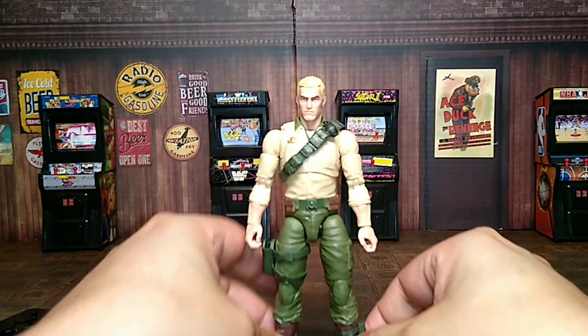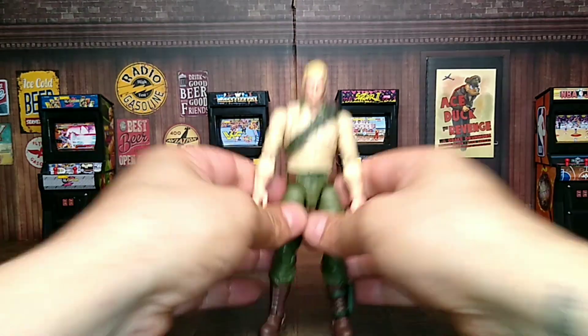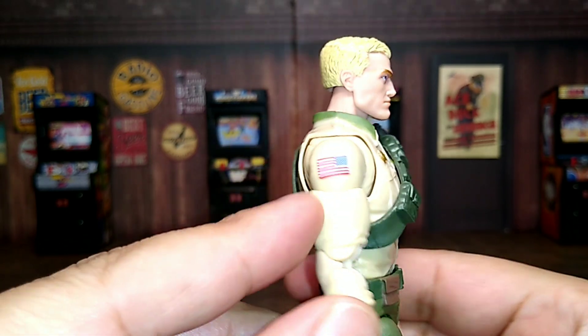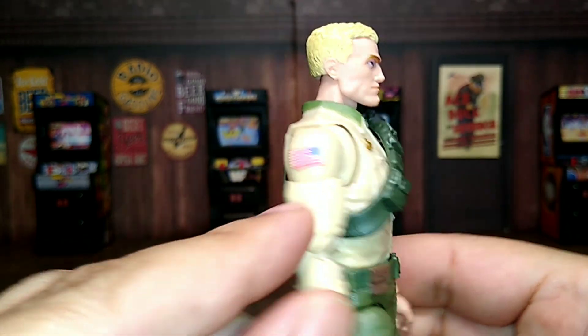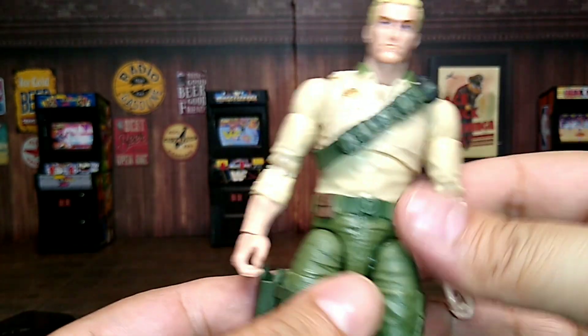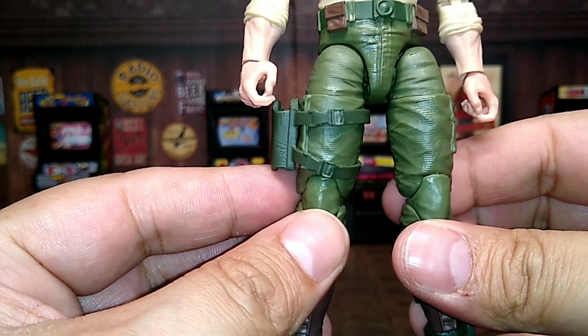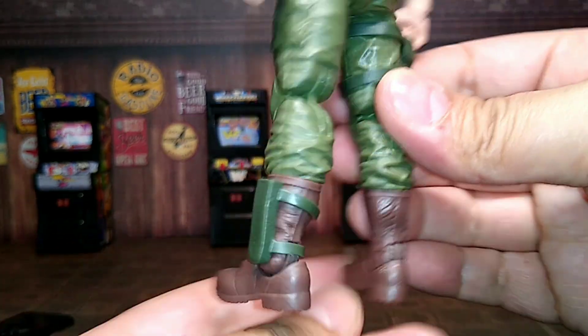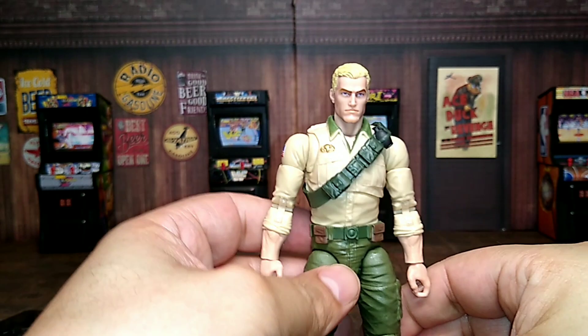And of course, the man of the hour — Duke. Let's check him out real quick. He looks really cool, definitely a good head sculpt. I like the United States flag right there. Looking really cool — this loose little banner on his chest is really good. They already nailed this one. This is really a great Duke. I'm happy they added this one, the right one, from the original '80s G.I. Joe Duke.